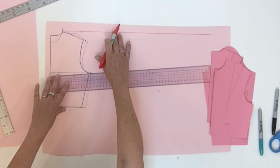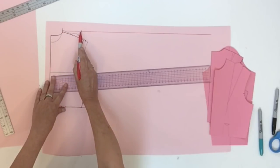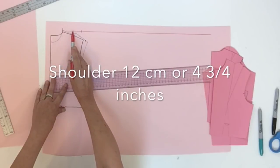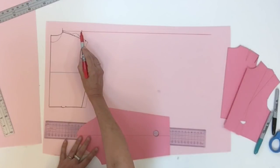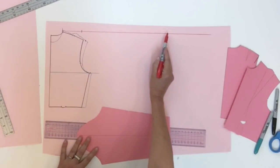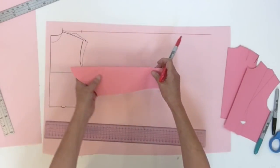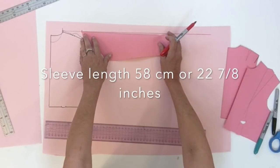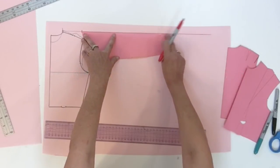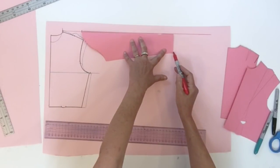On this top line from the new neck point, place your shoulder length measurement — for a size 10 or medium it's about 12 centimeters. From this point, place your sleeve length measurement, or you could fold your sleeve block in half, put it next to your shoulder tip to get your length, and trace since it will be 90 degrees.